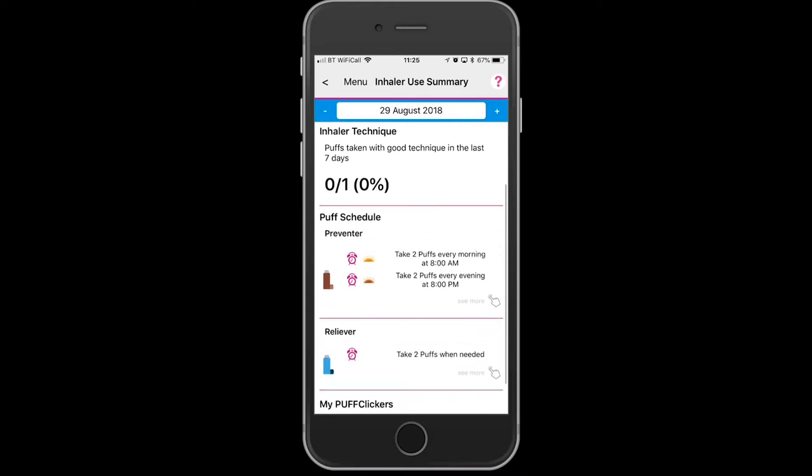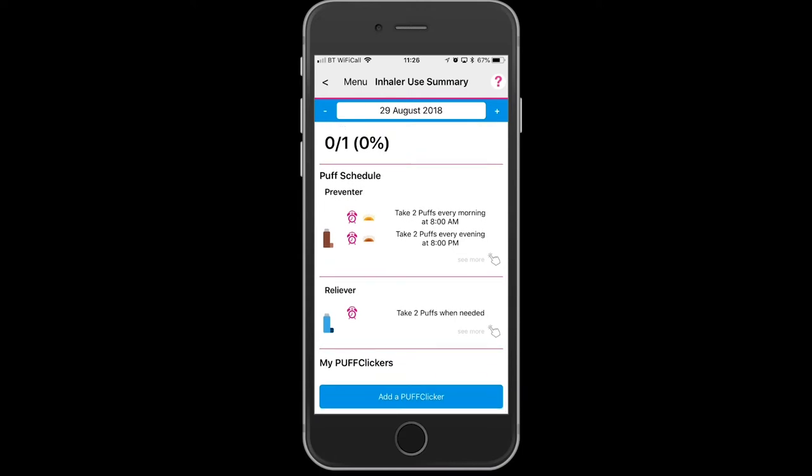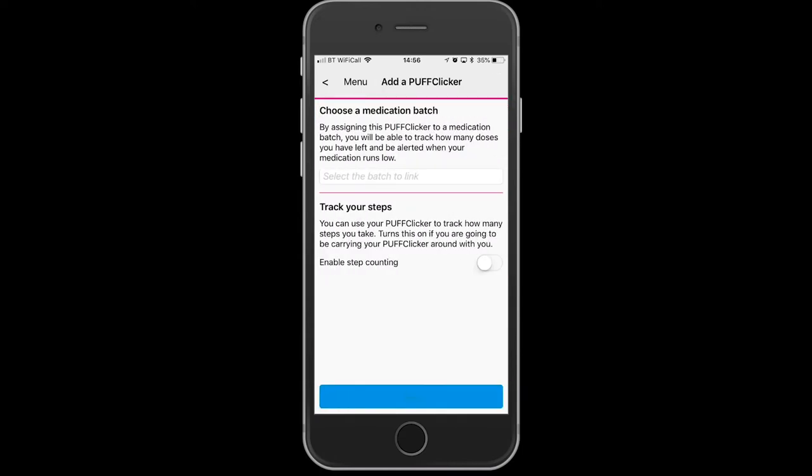For the Preventer, we need to now select the medication. The Preventer already entered into this app is in my bag. We just enabled steps.